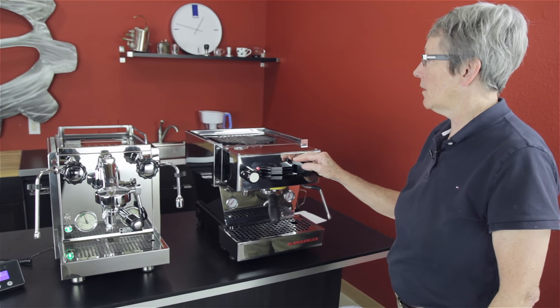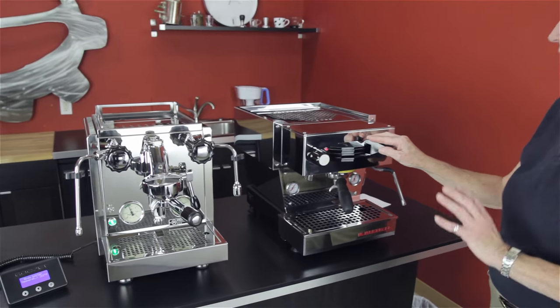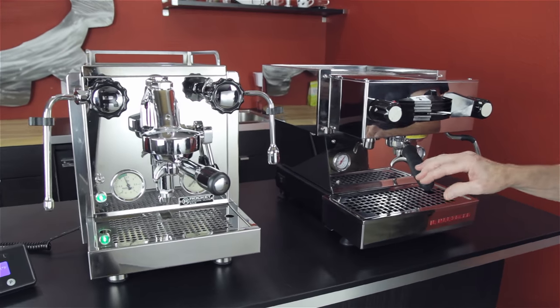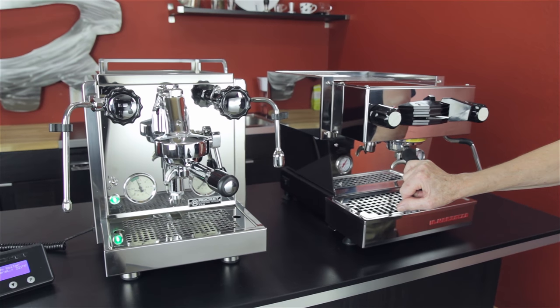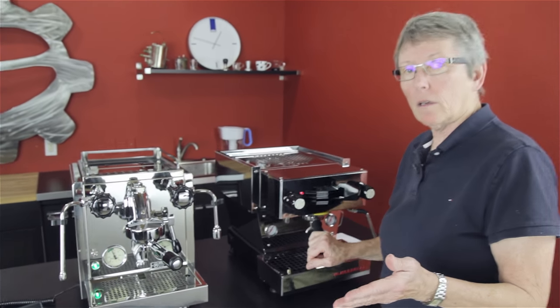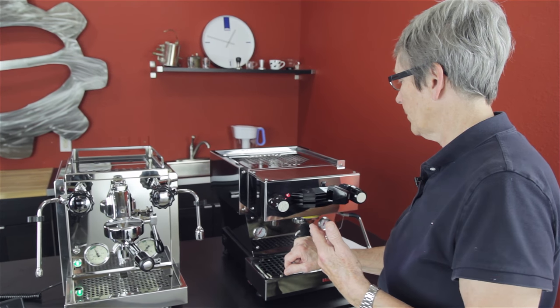It's Gail from Seattle Coffee Gear, and as you can see, these both are high polished stainless steel machines. These are both double boiler machines, and people ask to compare these two. They're not in similar price points, but the functionality is similar, so that's why we're going to go over it.